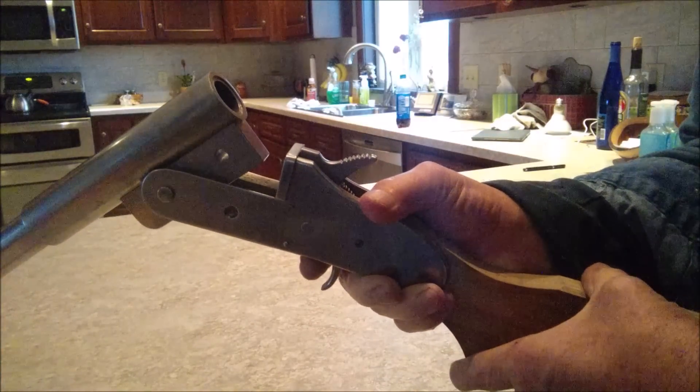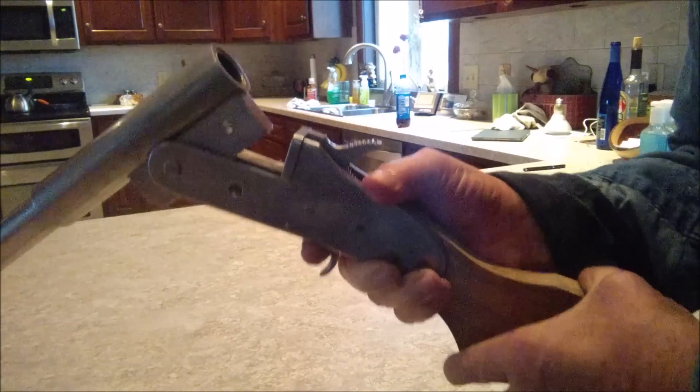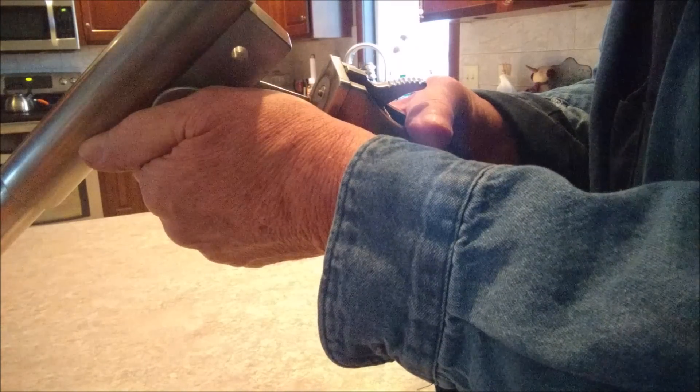Which turned out to be quite a chore for me. It's not that complicated, but something I did — I don't know if you're going to be able to see this — I put a half cock position in, so when you load it you can put it back on half cock and that firing pin drops in without it being on full cock. You can actually get the trigger to pull on half cock but it doesn't have enough power to set a primer off. So I just felt safer that way.